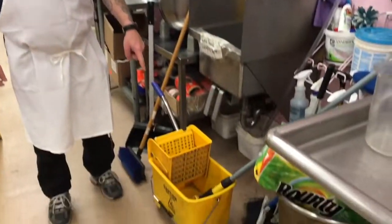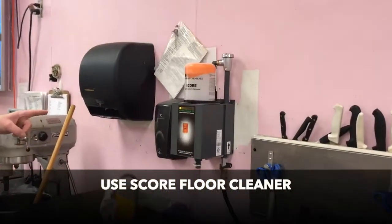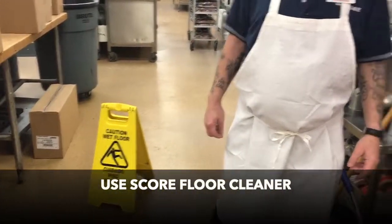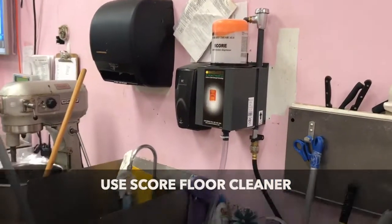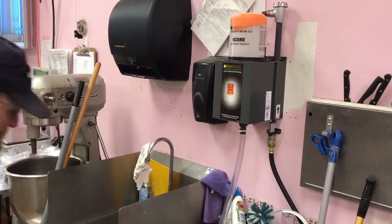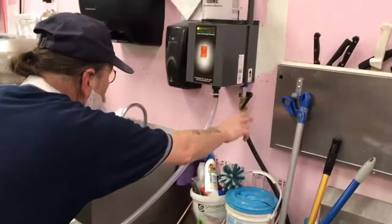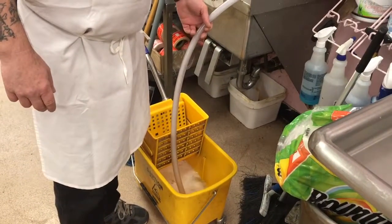For wet cleaning of the floor, use appropriate products including a clean mop and bucket filled with properly measured solid Score degreaser, and a wet floor sign. Score is a safe and very effective cleaner mixed automatically through a solid dispenser — just push down the lever on the side of the dispenser to fill the mop bucket. Always use a wet floor sign.